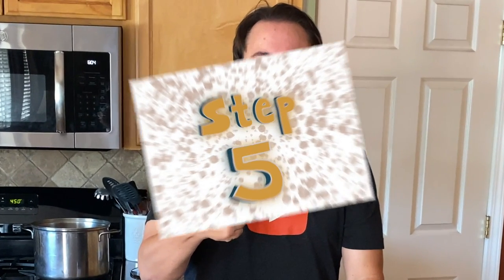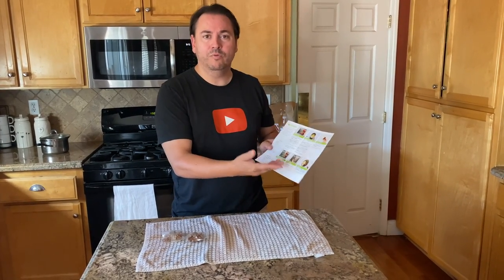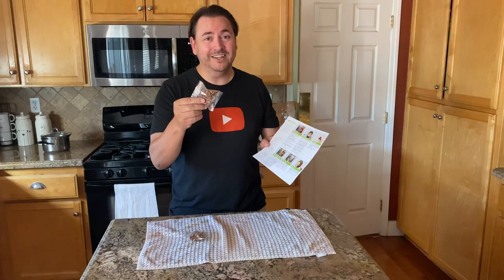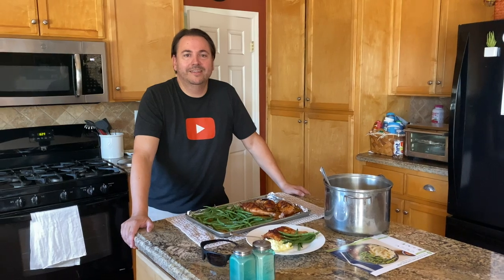As we're navigating through these easy, simple six steps, you're probably wondering — where's step five? Step five is toasting nuts. I'm not really a nut guy, so we're skipping those.